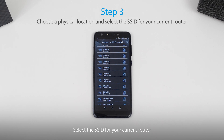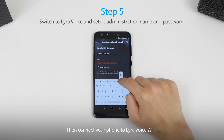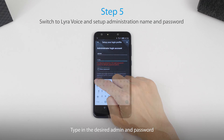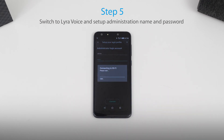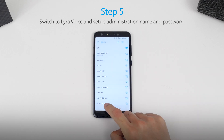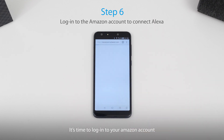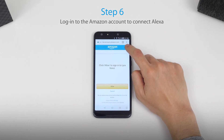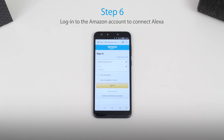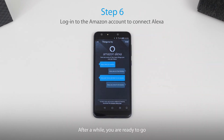Select the SSID of your current router, then set up the SSID and password for Lyra Voice. Connect your phone to Lyra Voice Wi-Fi and type in the desired admin username and password you'd like to use in the future for controlling Lyra Voice. Then it's time to log in to your Amazon account. Select your country, and after a while you're ready to go.